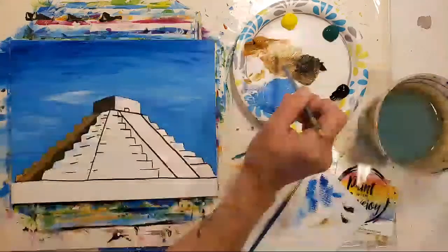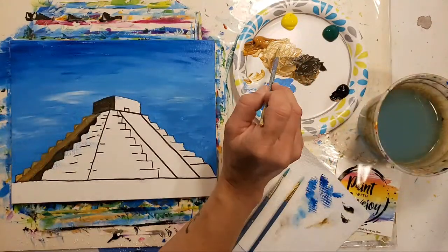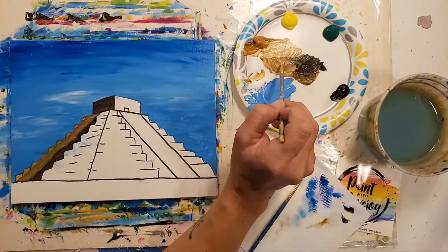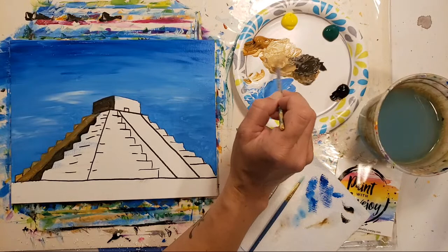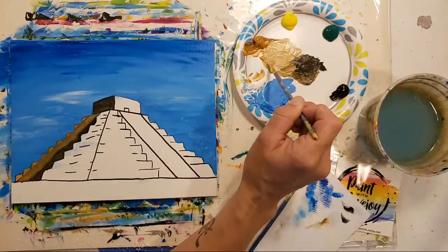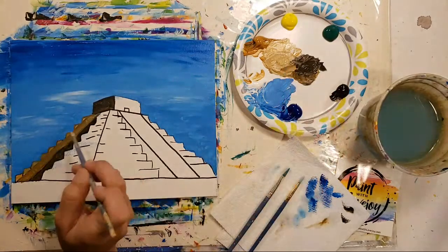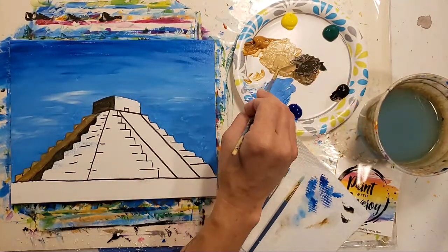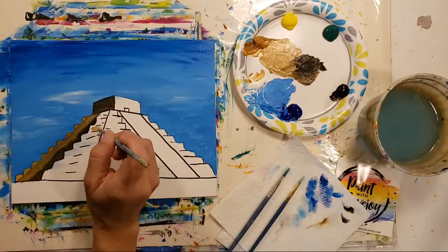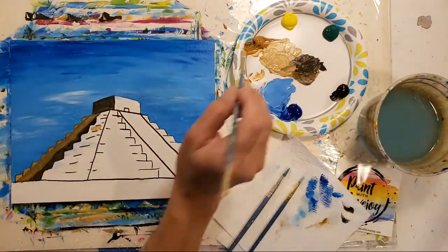Now we're going to go a little bit lighter. I'm going to keep with the small pointy brush. It was raw sienna about two parts to one part white, so I'm just going to mix a little bit more. With a little bit of yellow it's closer to what we need for the front. We still need a little touch of the dirty brown in there but we're not going as dark. After applying it — yeah, that will work.